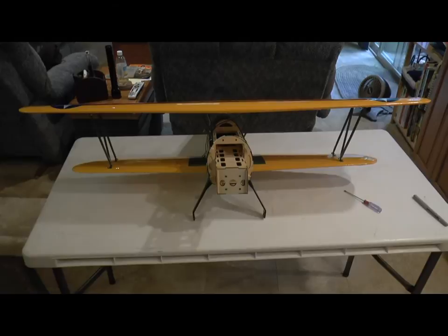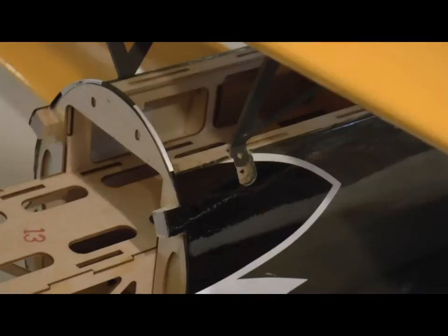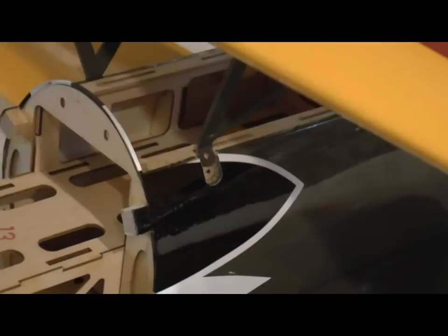With the top wing temporarily mounted to the bottom wing, I pushed down in the center section and was able to mark where the screws need to be drilled for the cabane struts. Now I'll remove the wing, remove the cabane struts from the wing, and mount them to the fuselage per the instructions.